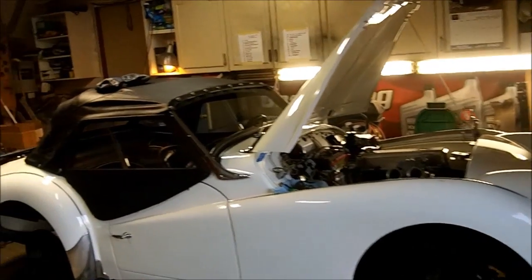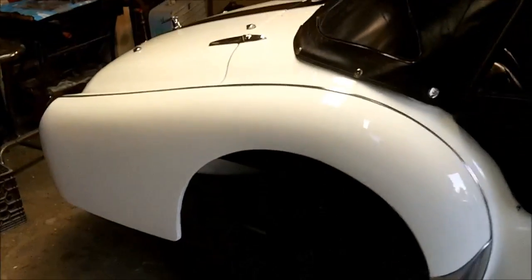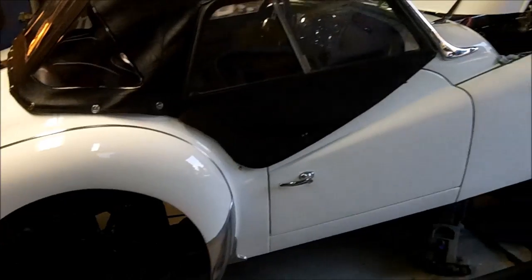Hey, good evening guys. Tush coming at ya. Just coming up at 7 o'clock, Thursday, September 17th. We're back out in the garage after taking a couple days off.